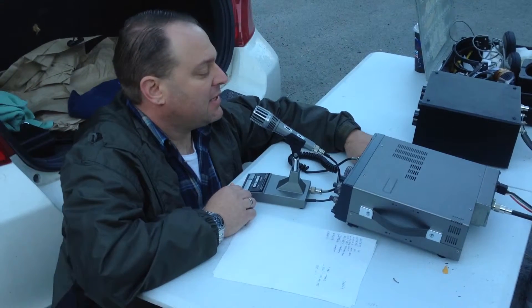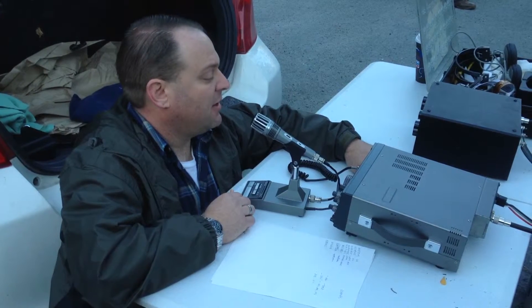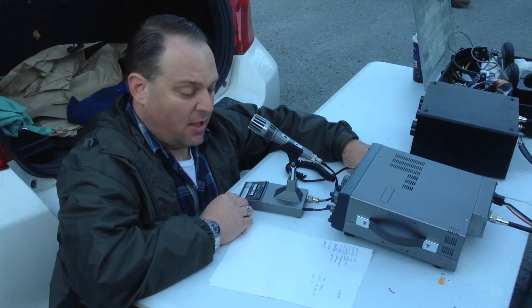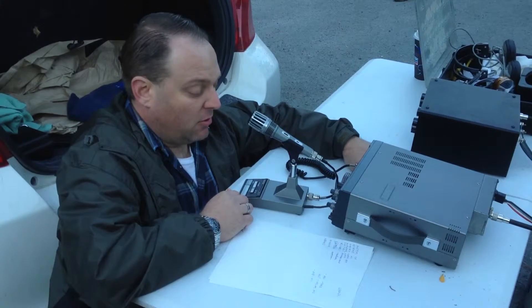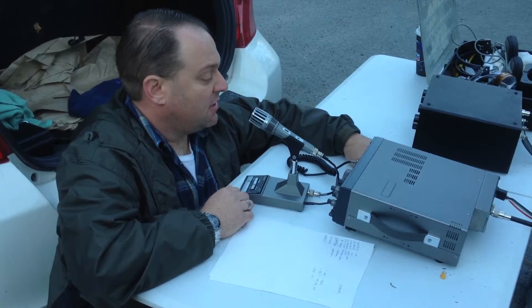The only complaint I have today are the local sidebanders that are interfering with some of you guys. I'm going to go ahead and keep it rolling here — we'll go back over to Chuck, K0DWC, and the group. This is N6MKC Portable.